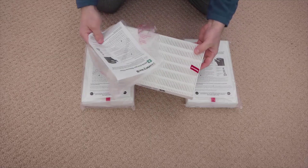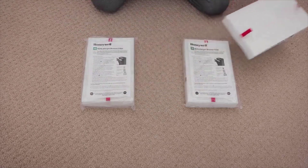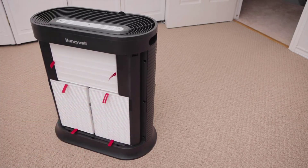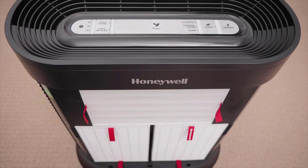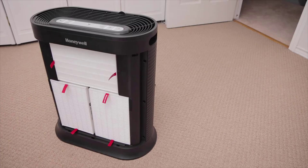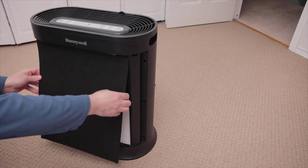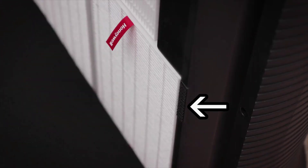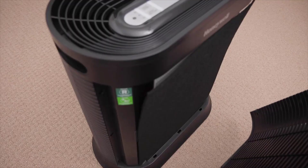Energy efficiency is another issue. This unit really has to be pushed to its limits to accomplish 100 CFM, while top-rated units can be set to much lower, more energy-efficient settings to accomplish that same CFM. This is not a problem specific to the HPA100 — it is just a good example of how smaller, lower-CFM units are not a great choice when you can buy a larger, much higher-CFM unit for not much more money and get the benefit of high energy efficiency and low noise output.